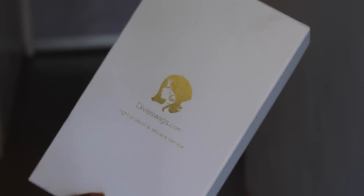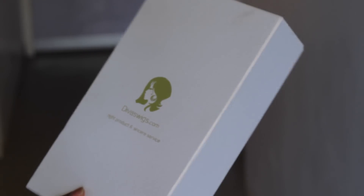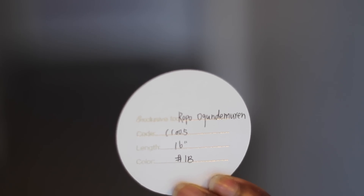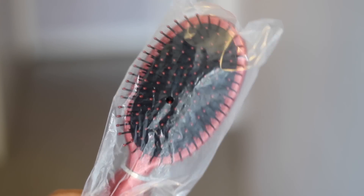Starting off with Diva Wigs, I'm going to start with their packaging. The hair came packaged in a nice little white box. In the box was a description of my wig, as well as some protective net over the hair, a nice handy-dandy brush, and also two wig caps.